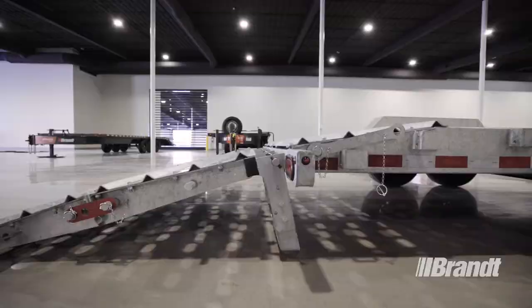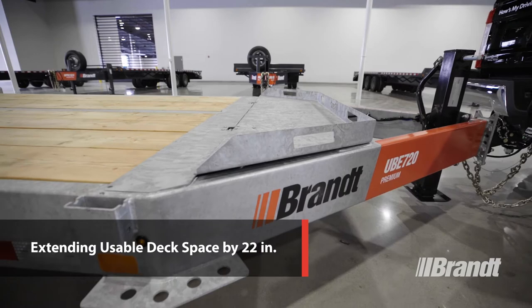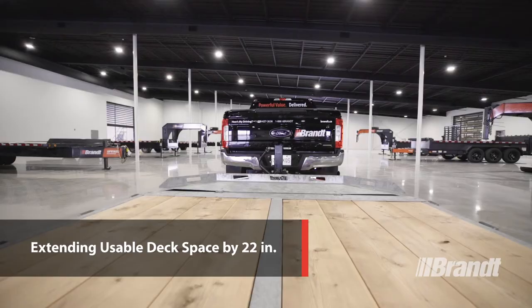The toolbox located on the tongue of the trailer comes standard and not only allows for easy access to tools, but also serves as a load-bearing surface, effectively extending your usable deck space by 22 inches. That's going to save your operator time and help make the most of the space he's got to work with.